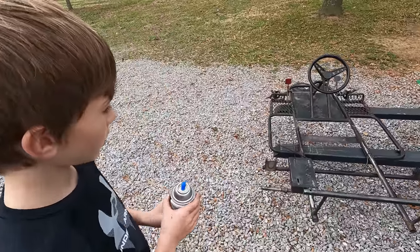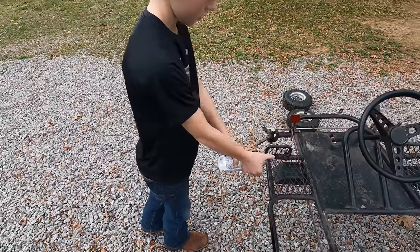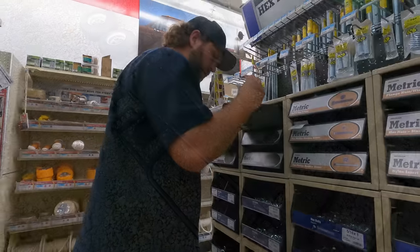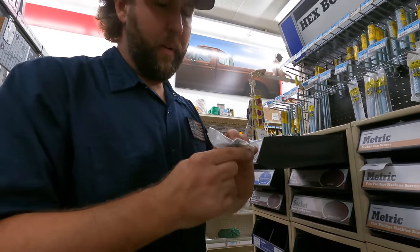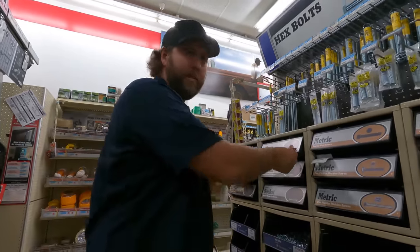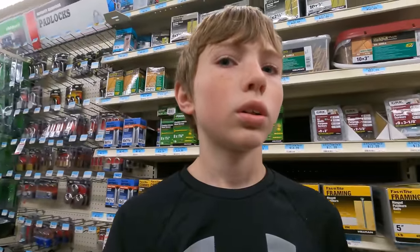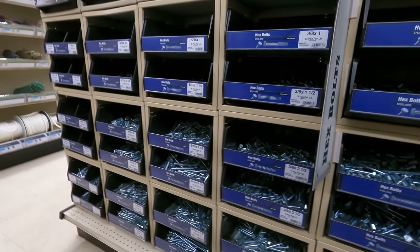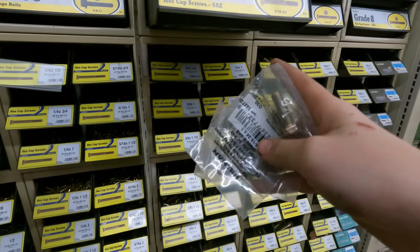Real quick before we run to town, we're gonna put a quick little coat of paint on this. We're looking for a set screw for the clutch right now — these have an allen key head so behind the clutch we can get an allen key in there, set it. We also need a bolt to hold on the clutch to the shaft — that was a 5/16 by 24. Five-sixteenths by 24 — we just found them right here. Now we just gotta get some washers for them.